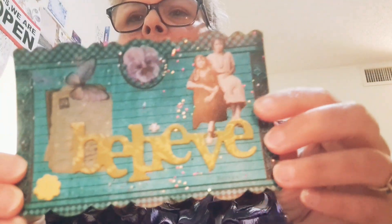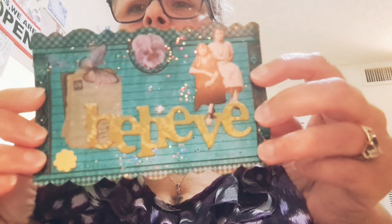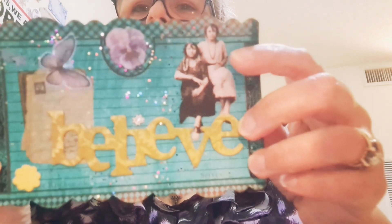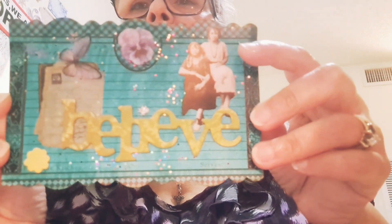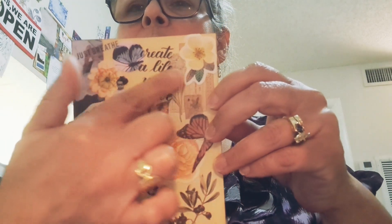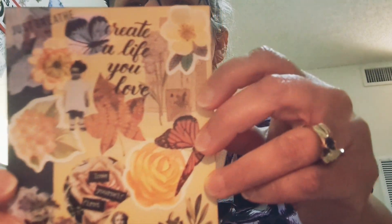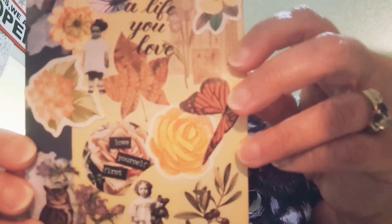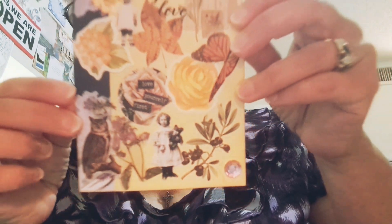This is the altered recipe card. I painted the back that color and this says 'believe.' Tim Holtz paper dolls — hopefully it's not too much glare — and that's the back of that one. This is another journal card; this one has a little bit more elements. More flowers — I'll show you a bit more. And then just plain in the back. Okay, that's it for today — thank you for watching, bye bye!